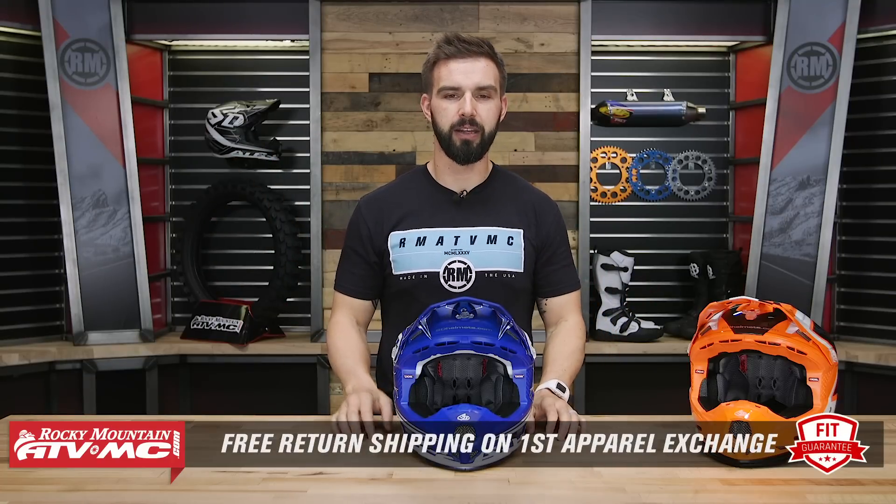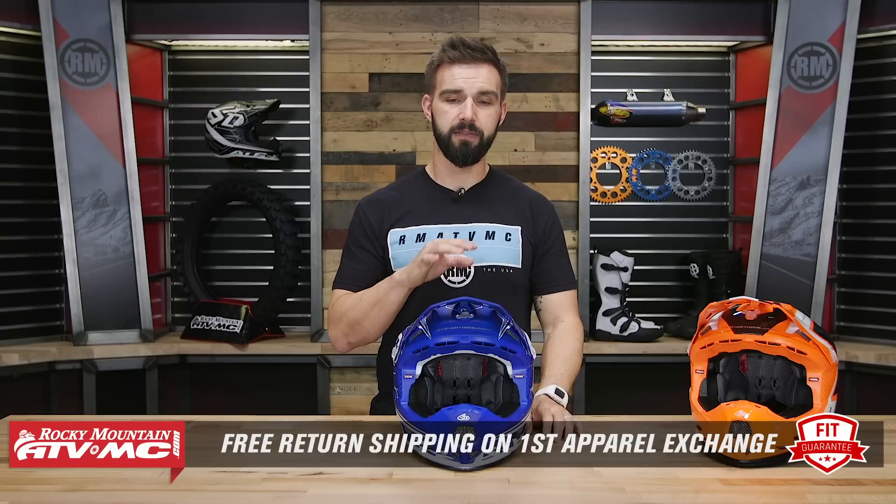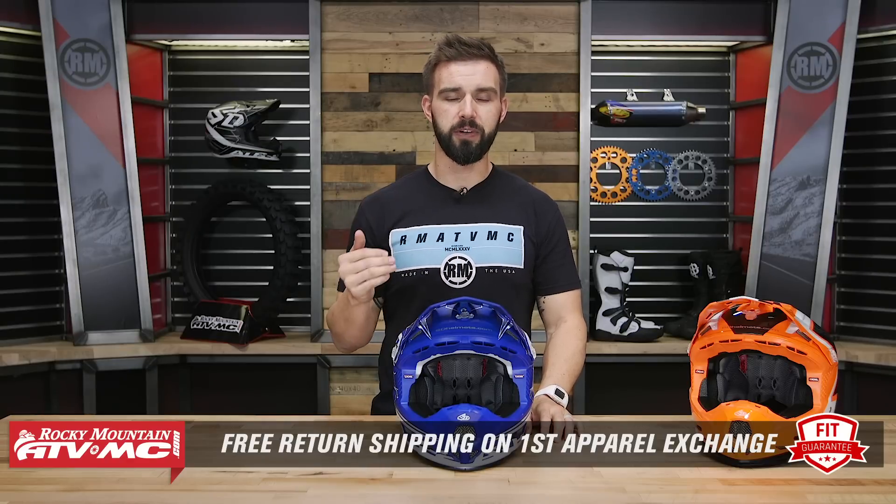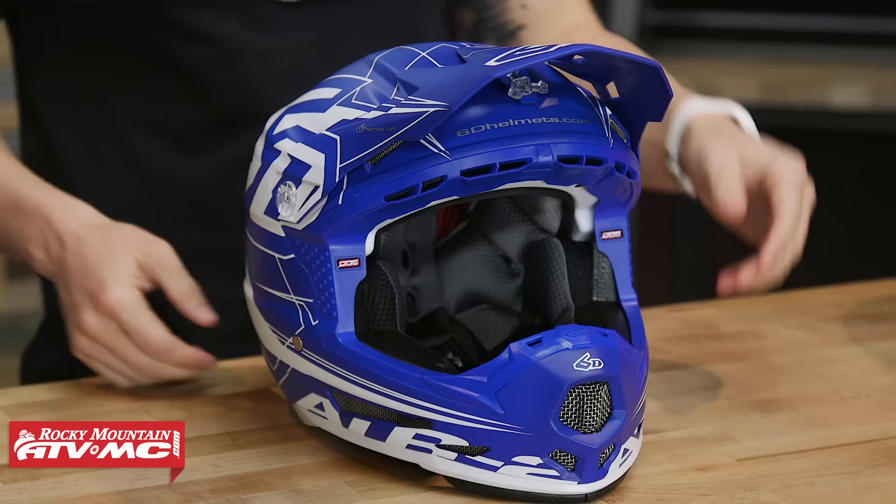This is an apparel item, and that goes for any helmet we sell at Rocky Mountain — we have our fit guarantee. If you buy it and you're not happy with the sizing or fitment, send it back in brand new, unused condition, and we will give you free shipping both ways on your first exchange.